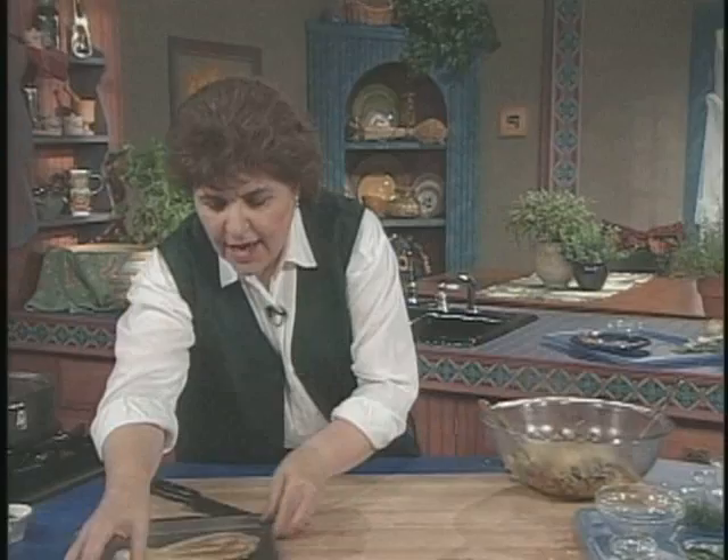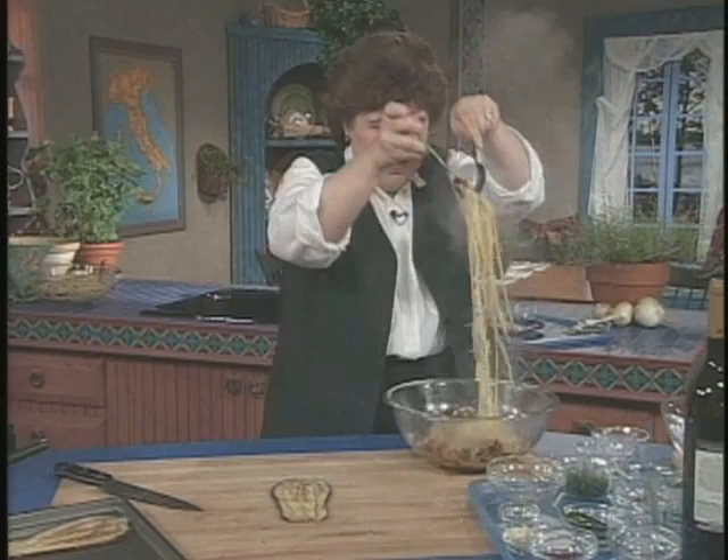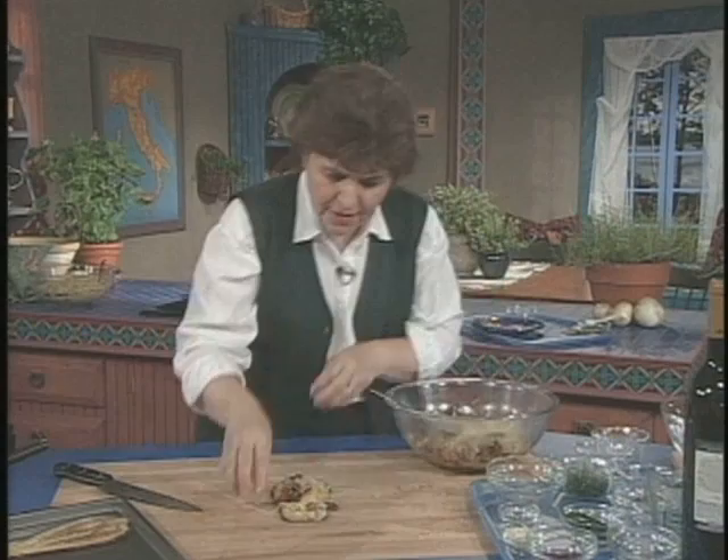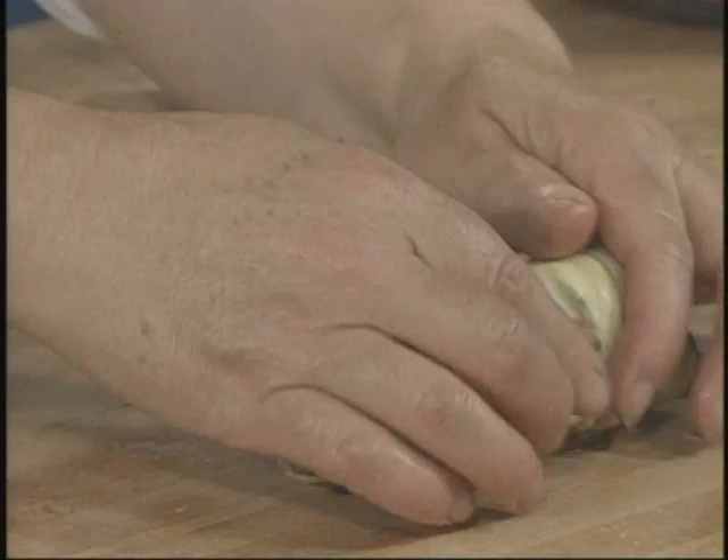Then you take one of those eggplant slices and take some of this mixture. You want to make sure that you have a little bit of everything, and put it right down the center. Pat it down onto the piece of eggplant and then roll it up.